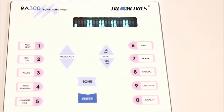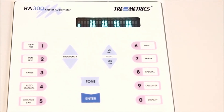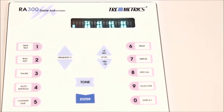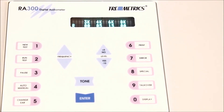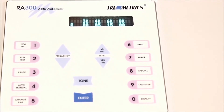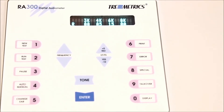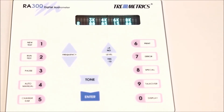This device also has a serial output, and you can send these results to a printer or to various software packages, in particular HT Pro from Workplace Integra, the HearTrack Audio and Hearing Conservation software system, as well as larger integrated systems like OHM Pure Safety and Medgate.